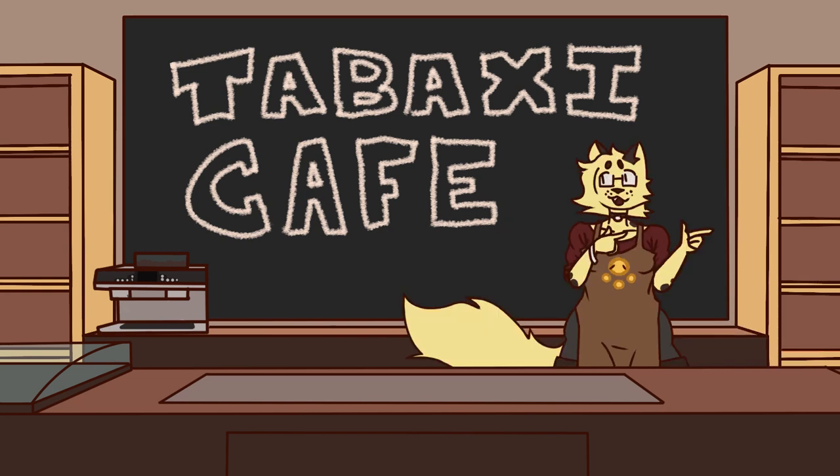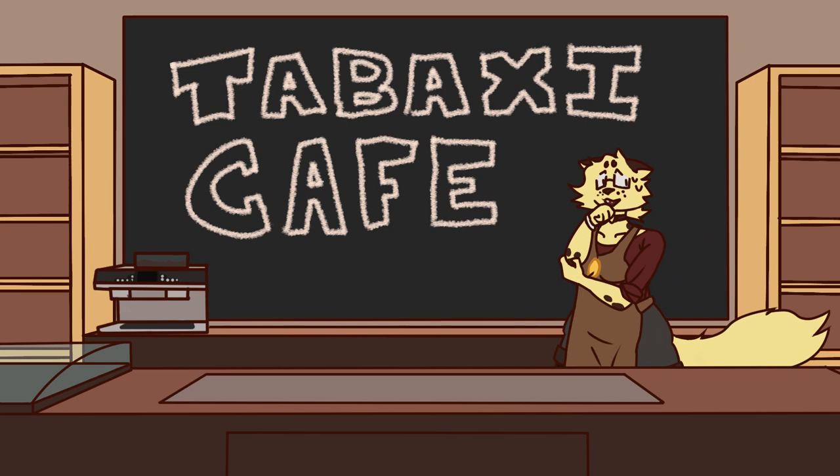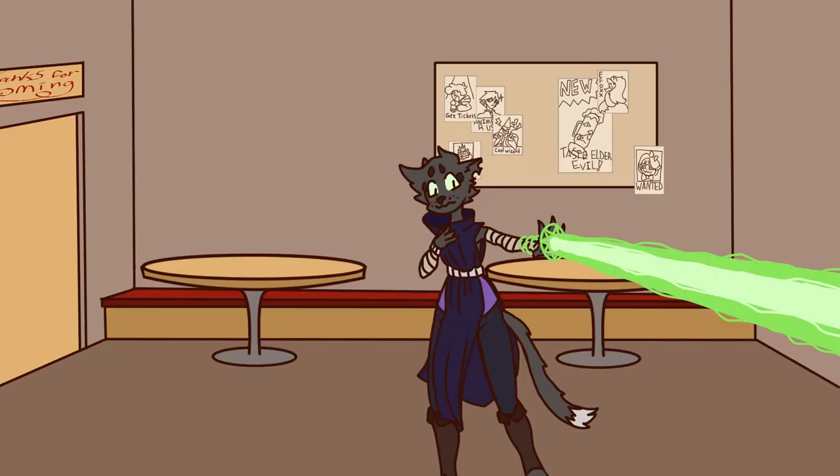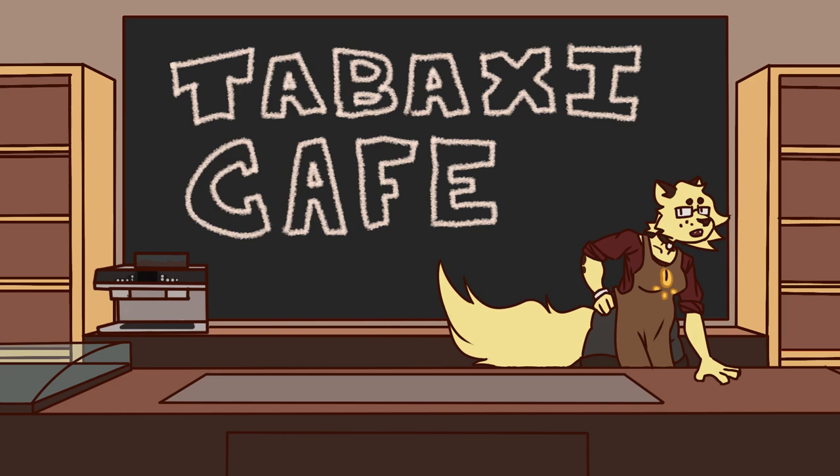Now, before we get started, I should warn that this drink comes with some interesting side effects. Unless you want to end up like her, you should listen closely.